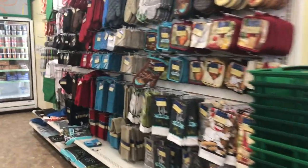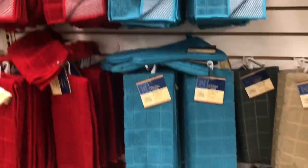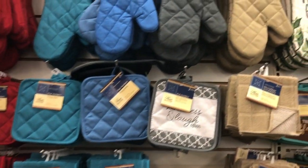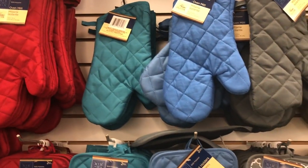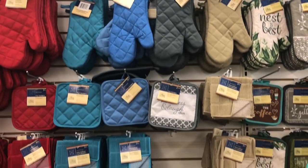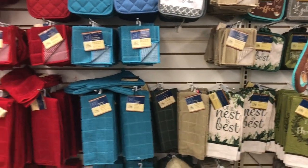They have the tiles — you can sublimate these tiles, these are 100% polyester. I love the way the sublimation looks on the tan ones; it comes out really pretty, and the blue ones too. So they have those, the mitts, the potholder, and the tiles — they're all good for sublimation, 100% polyester.